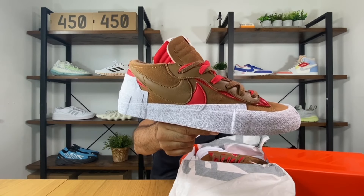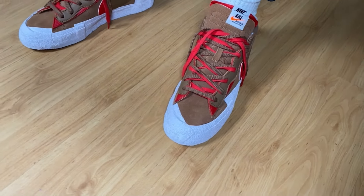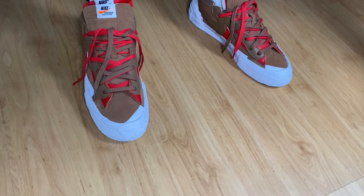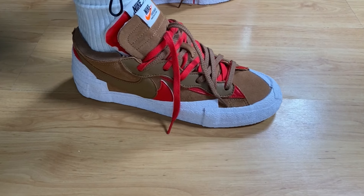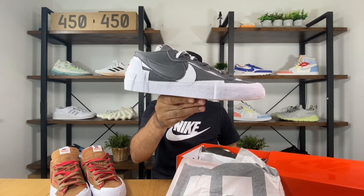The first one today will be this British Tan colorway. And because this time I was quite lucky, I managed to take the second one as well, so let's take them out of the box too. The second one today will be this Iron Ray color combination.